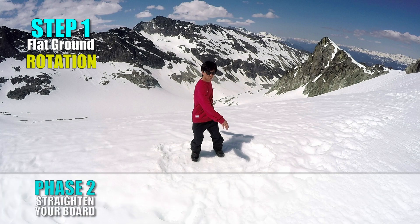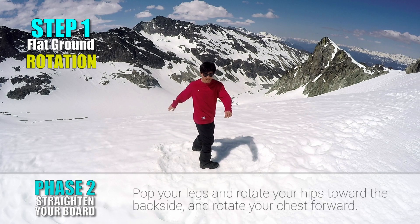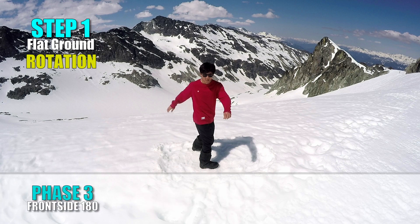Face 2: Straighten your board. From the backside board slide position, pop your legs. At the same time, rotate your hips toward the backside and rotate your chest forward. Your front leg is now pointing forward and your chest faces forward as well.